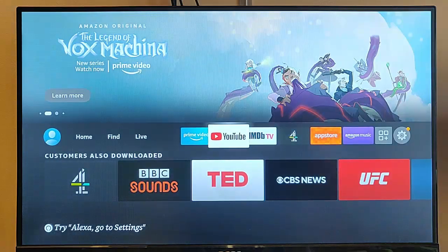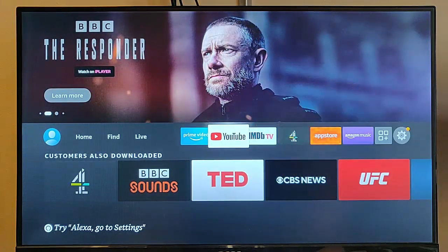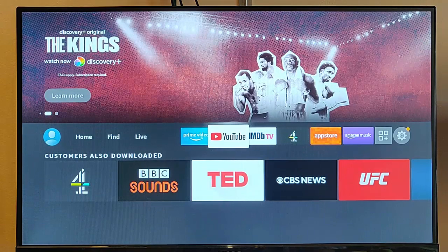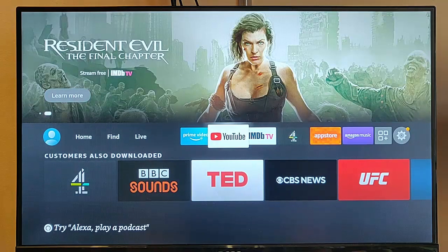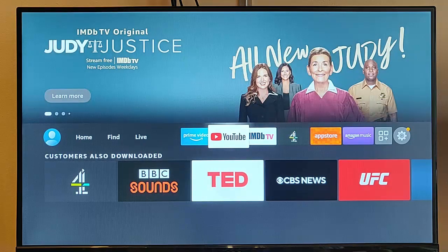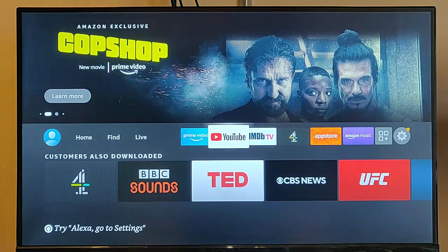That guide showed you a few different ways of trying to get your Fire TV Stick back up and running, and if you couldn't get it back up and running, it showed you a few other ways of using alternative remotes. If this guide worked for you, comment below. If it didn't work, also comment below. And if you know of any other ways to get the remote working, please comment below — it might well help other users in the future.